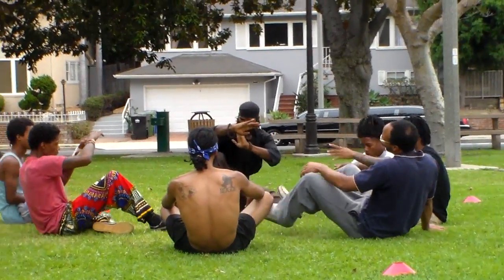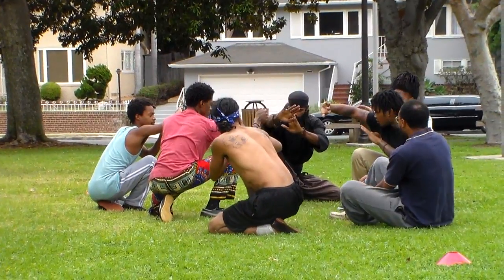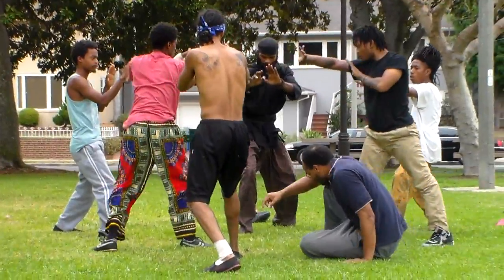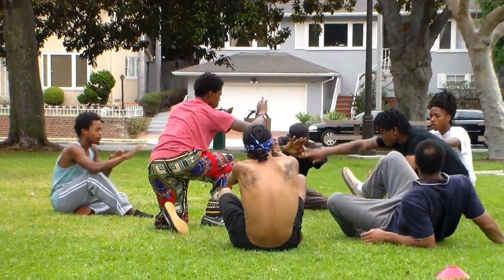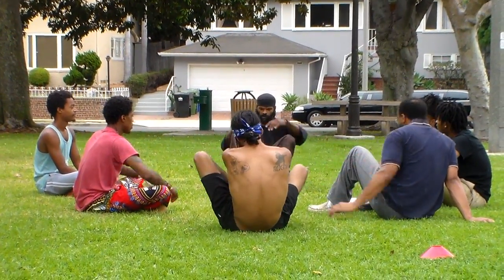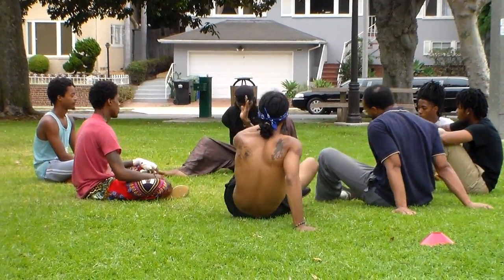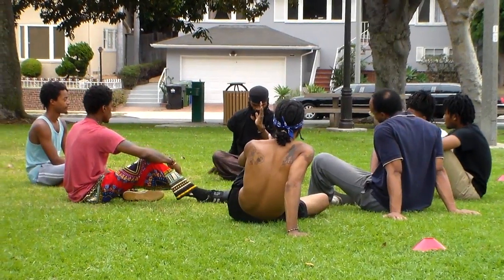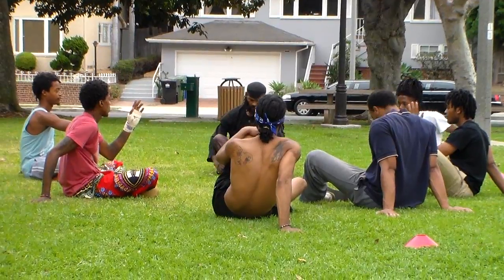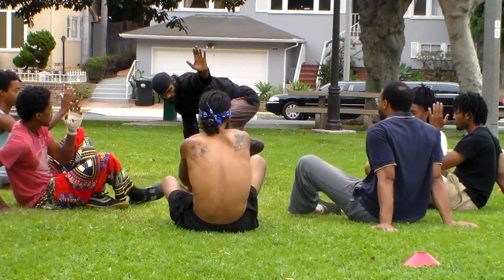Per Neter Kimets, Magi Warrior Training. My class is growing. We're getting more and more fellas — where the ladies are at? The ladies got scared, they don't want to work out. And soon we'll be starting a children's class. But we have some good brothers.